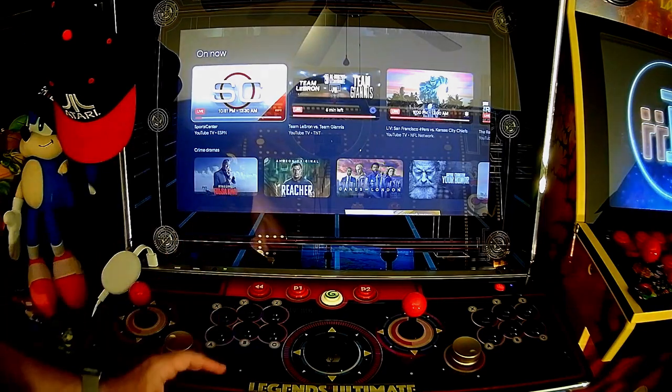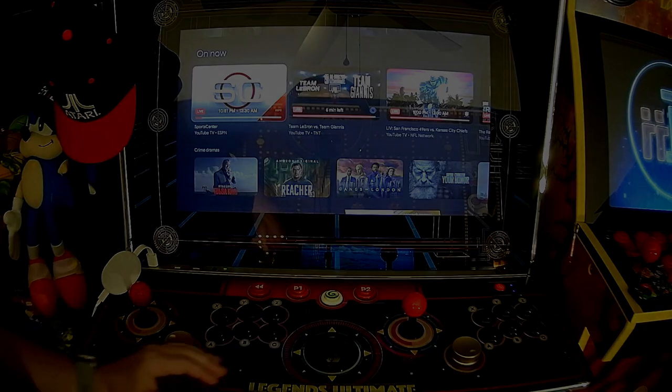Shout out to AtGames. Alright everybody, hope you liked this video. Have you done this quick $20 mod? What do you guys think? I'll talk to everybody soon — see ya.